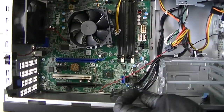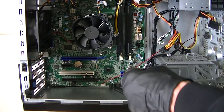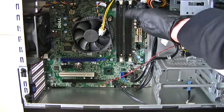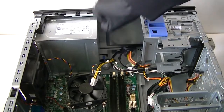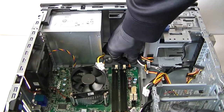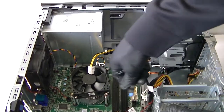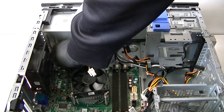There are more cables on the bottom. This is the USB connector — get that disconnected. The front panel USB is right there. Up at the top is the power switch connector — be really gentle and don't pull too hard.